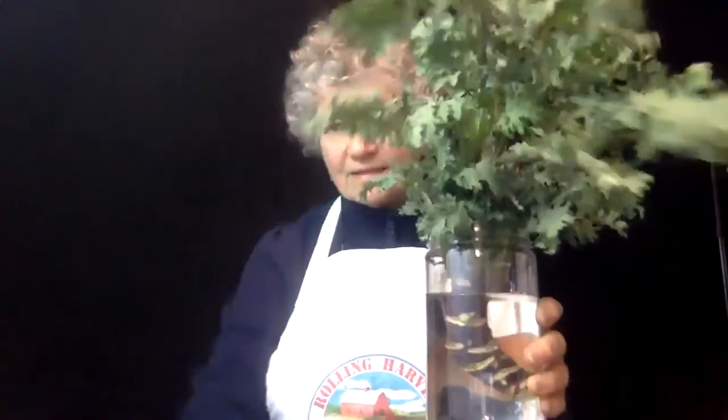Here's a bunch of kale that I just cut from my garden, and I'm going to take it and place it into this glass jar — just a plain glass jar filled with some water. I save all my jars from tomato sauce and whatever else comes in a glass jar.